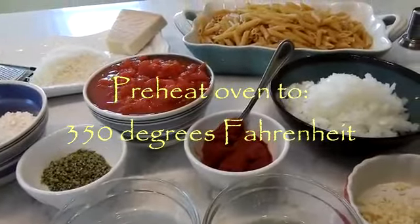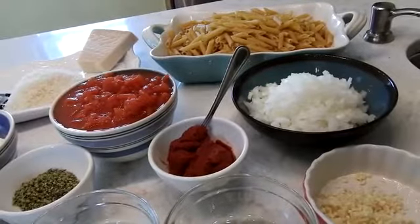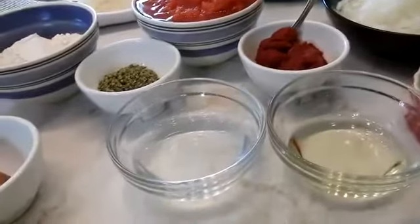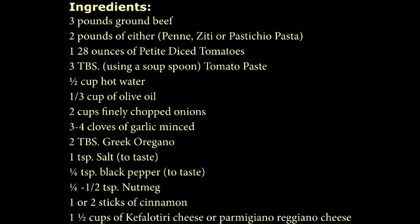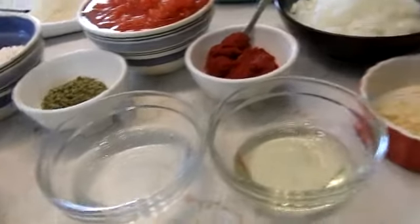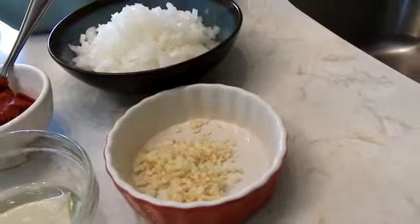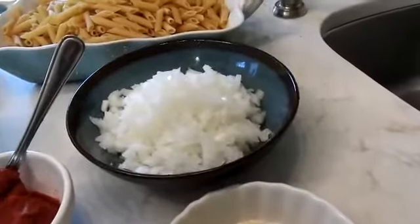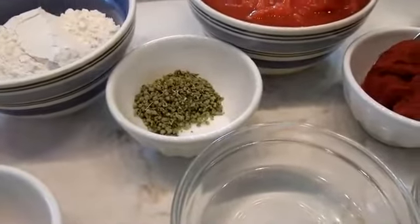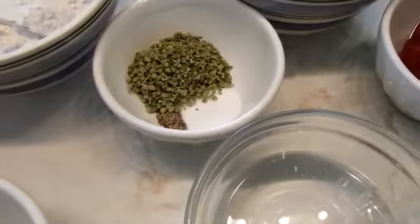In this pasticcio, the ingredients are 3 pounds of chopped meat, one 28-ounce can of petite diced tomatoes, 3 tablespoons of tomato paste, half a cup of hot water, one-third of a cup of olive oil, 4 minced cloves of garlic — it's a little bit over a tablespoon — and 2 cups of very finely diced onion. I'm also adding to the sauce 2 tablespoons of oregano, 1 teaspoon of salt, and one-quarter teaspoon of black pepper.